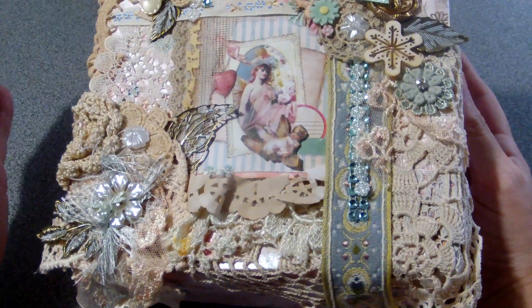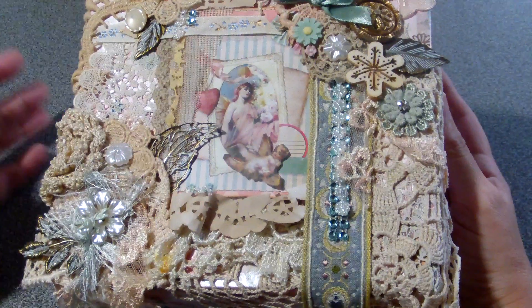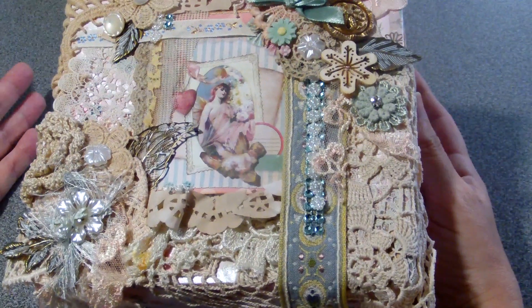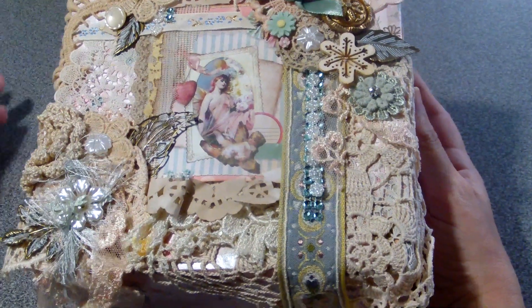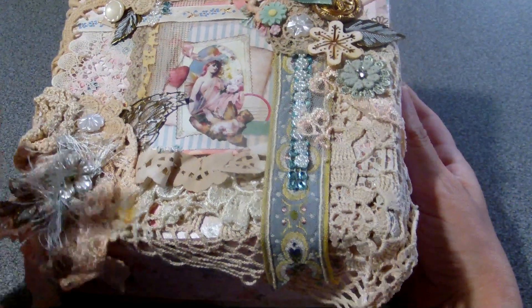Nadezhda is an amazing mixed media fabric lace worker. She's one hell of a master in doing decoupage. The way she does decoupage is amazing — I can't do it.